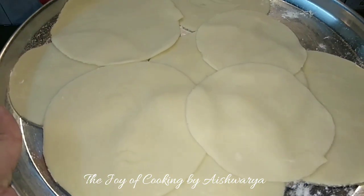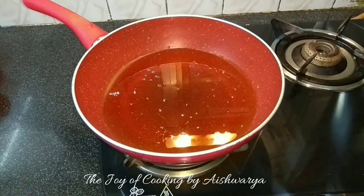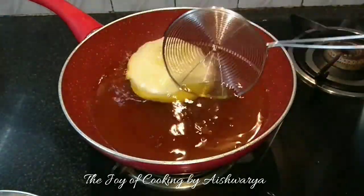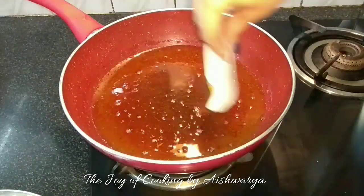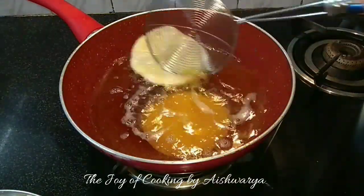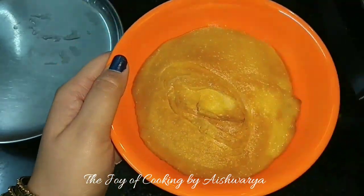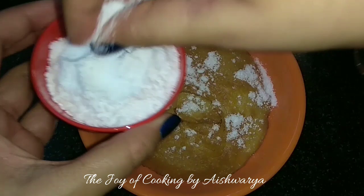They are ready as you can see, and the oil is also properly hot. So I will deep fry them. This one is actually a little big so I will deep fry just one at a time on medium-low flame for about 5 to 6 minutes on both sides. While they are still warm I will put some powdered sugar onto them.